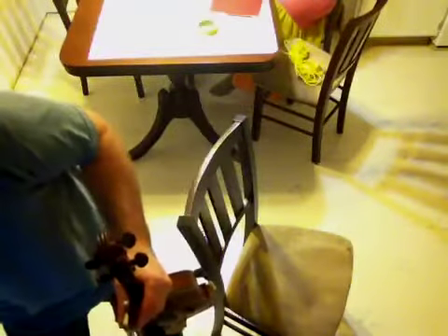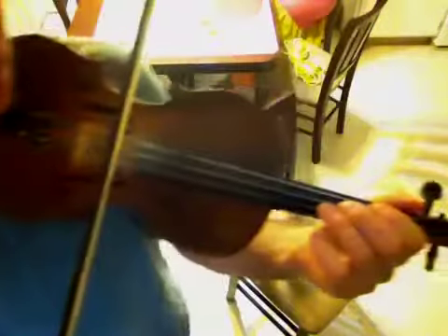All right, this is 'In the Sweet By and By' in the key of G, and it's for Mitch, whose daughter and he are doing it for a church concert. They want more of a fiddly way of playing it. So here goes — it's in the key of G. I'm gonna play it once through and then give a short lesson on it.